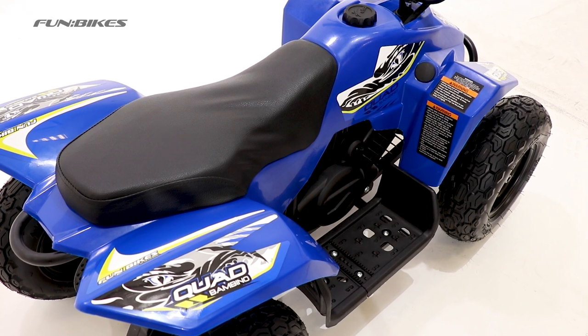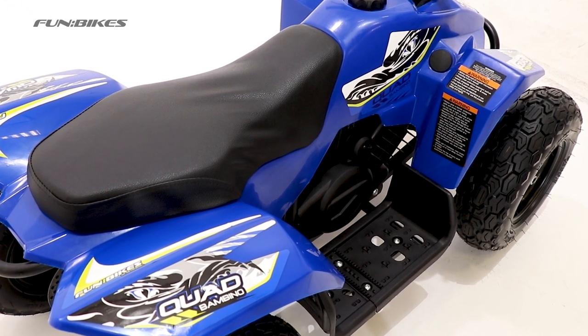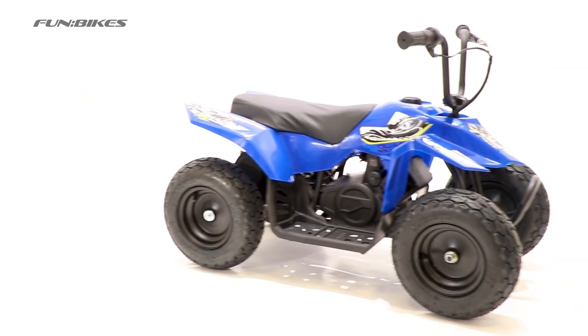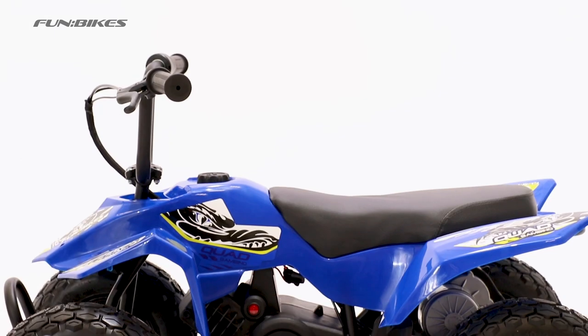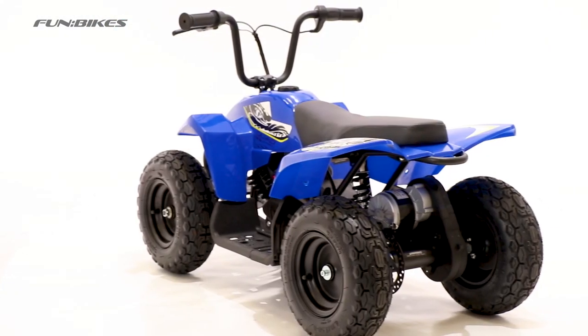With its cushioned seat, a right seating position, and solid foot rest, it helps make the ride more comfortable and fun. The Bambino has also been built to last — with its heavy-duty steel construction, it can handle a rider weight of around 50kg, which is about 7.5 stone.